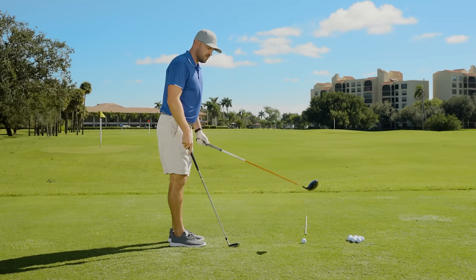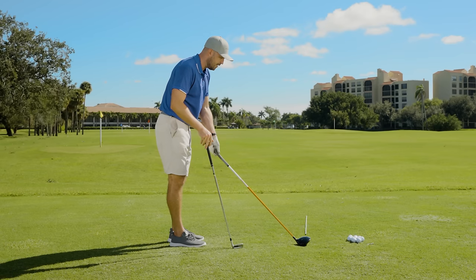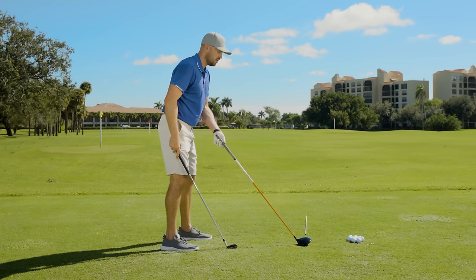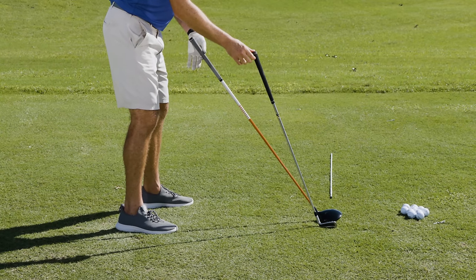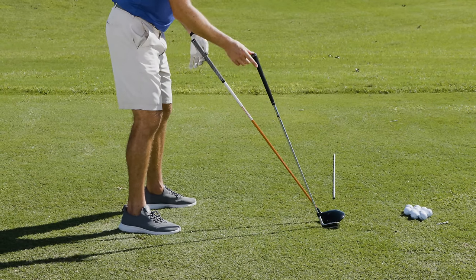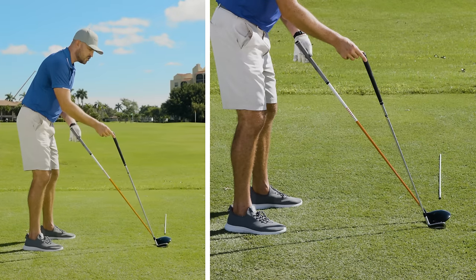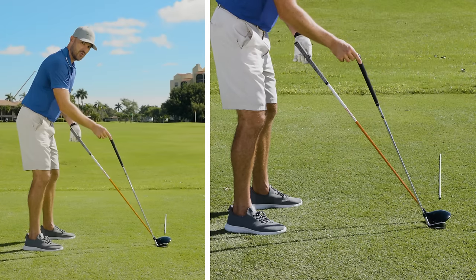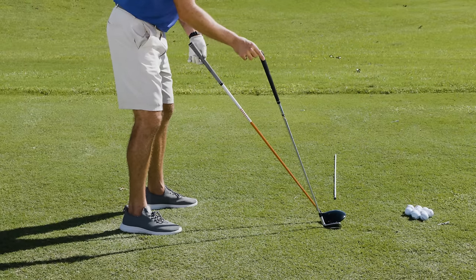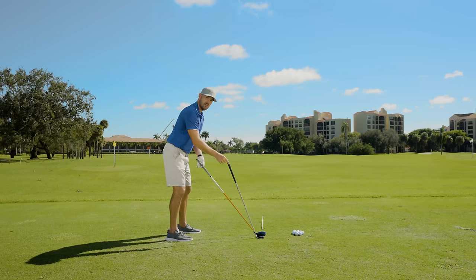So I took out my two clubs — a driver and an eight iron — and I want to show you the differences at setup and how that affects the entire swing. If I take my driver and lay it flat on the ground, and I take my eight iron and also lay it flat on the ground, notice the difference in the angle of the clubs at setup. That iron is on a more vertical angle, and the driver's on a much lower or horizontal angle. Not only is this the angle at setup, but these clubs are also built to be delivered at impact on relatively the same angle.